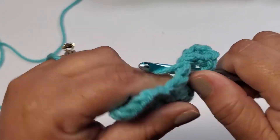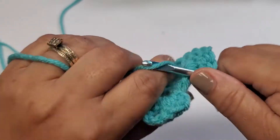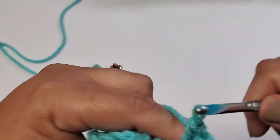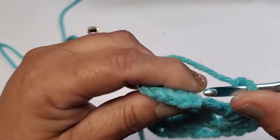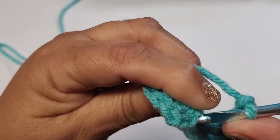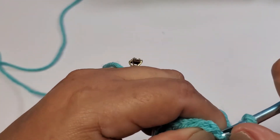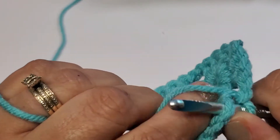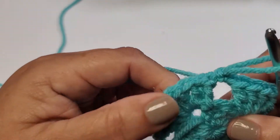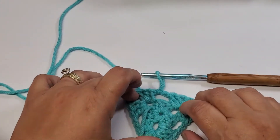Three double crochets in the same hole — one, two, three. Chain two, and we'll slip stitch to the first chain over here — one, two, three — so you slip stitch into here. So now you have the start of your triangle forming.